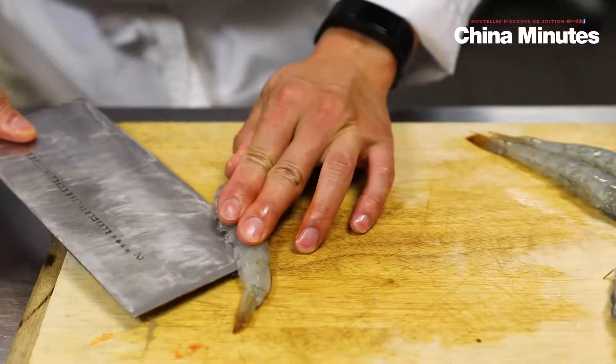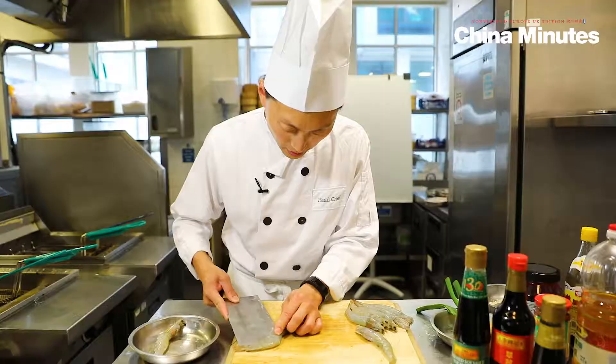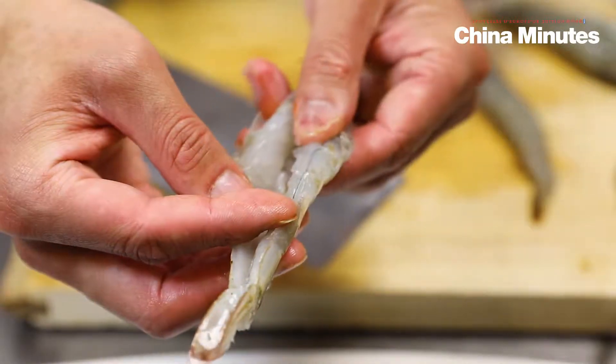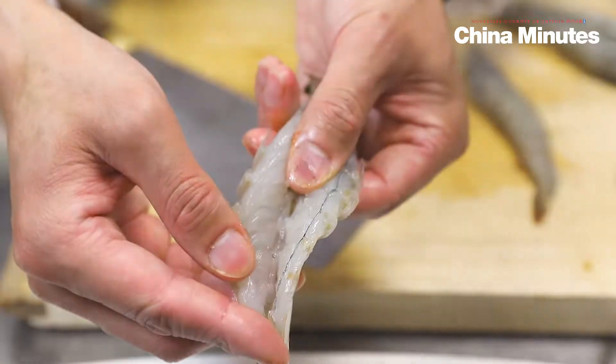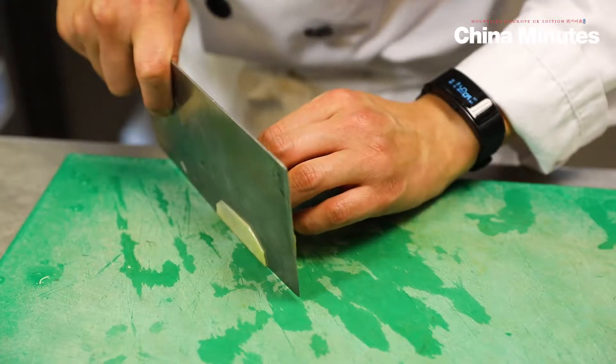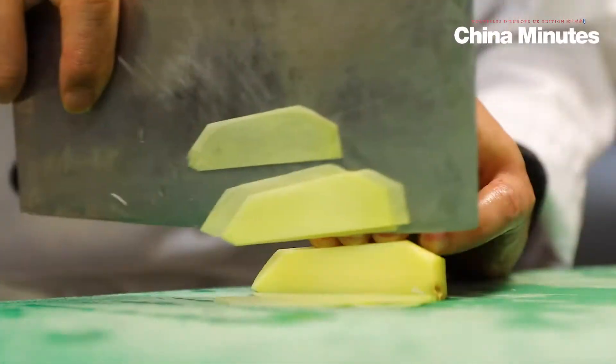You can see my knife next to the shawl. This is the size we would like to cut. For the Huaiyang cuisine, a lot of dishes we were using the fresh ginger. So here I'm using the fresh ginger with a fine knife.